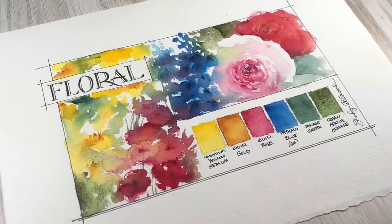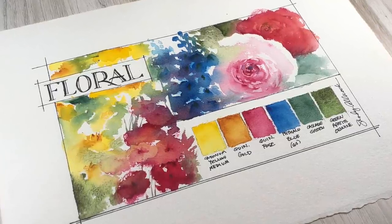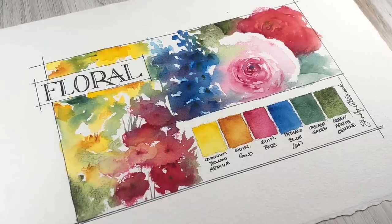Hi there, I'm Sandy Alnock and today I thought I'd bring you along while I practice some floral watercoloring.